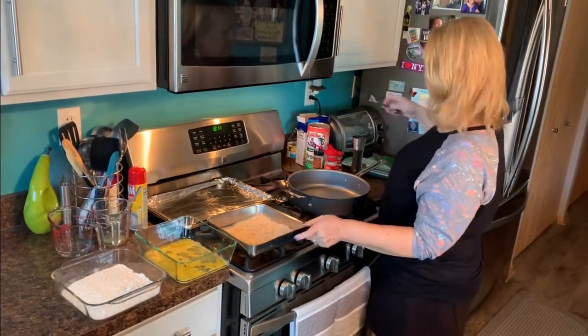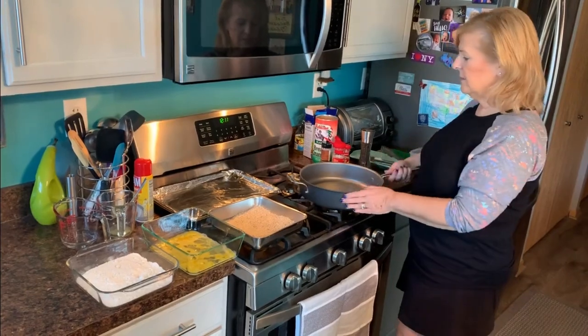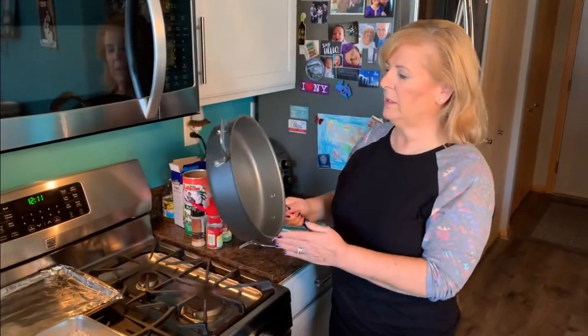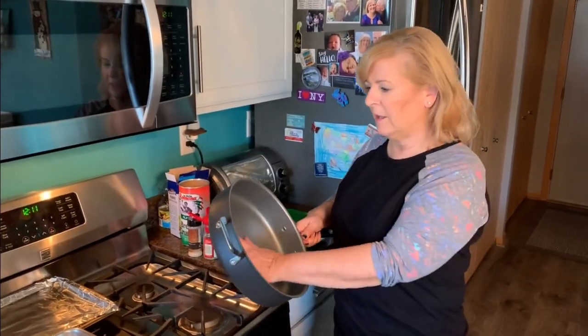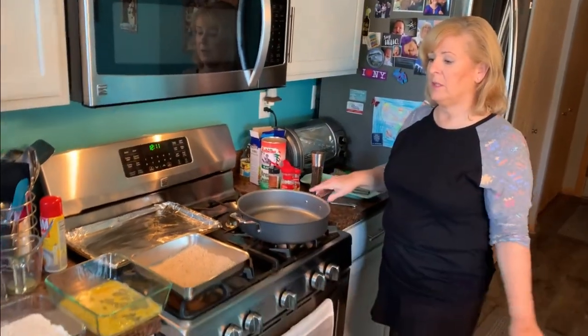So you can see the assembly line all set up — flour, eggs, breadcrumbs — right next to my pan. This is a wonderful sauté pan, the newest model of the Emeril Lagasse pan. I have an older one that was great, but this one's even bigger and they've improved on it. I will put the link for this pan in the description of this video.